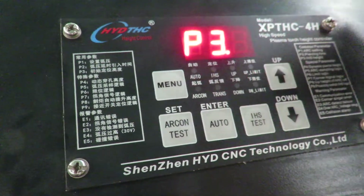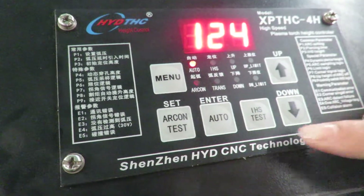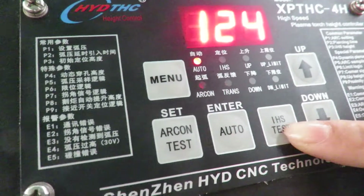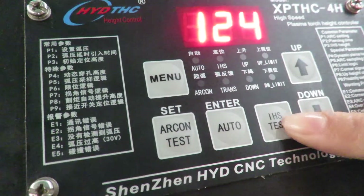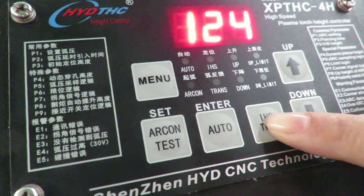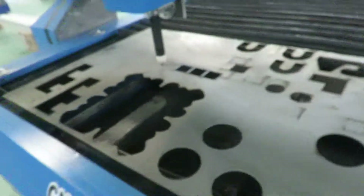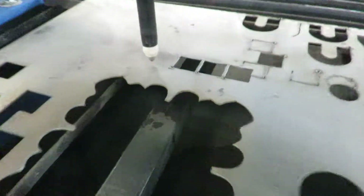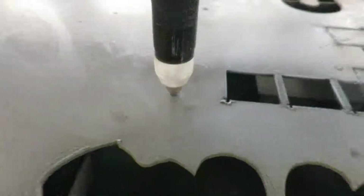So this is the function of the manual. Press it to come back. This is IHS heat — this is piercing height. Piercing height refers to the height of the torch at the piercing point.